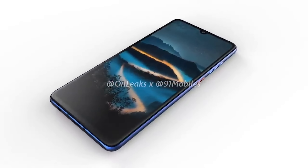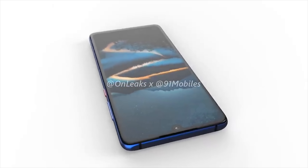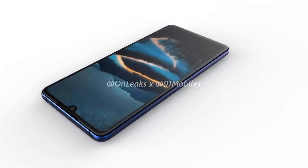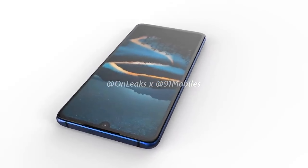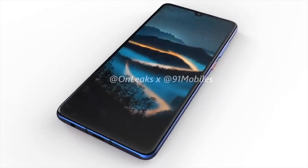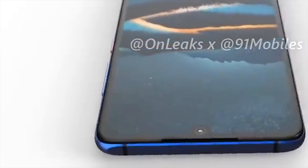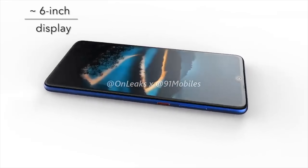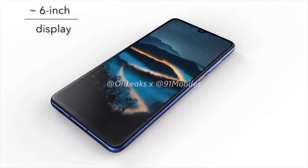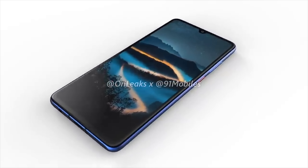We've now had some leaks in the form of 360 renders for the upcoming Huawei P30. The P30 is most likely going to be launched soon and surprisingly we haven't had much information so far. From the 360 renders though, we can see they've opted for a full screen display with a water drop style notch. The display is rumored to be an OLED panel measuring six inches with a Full HD+ resolution of 1080 by 2340.